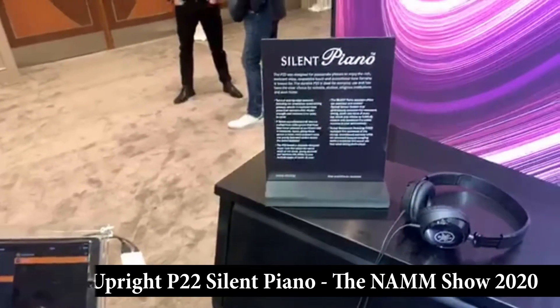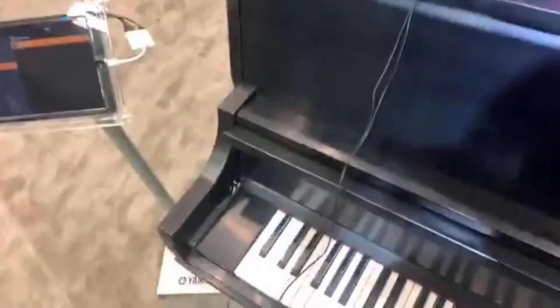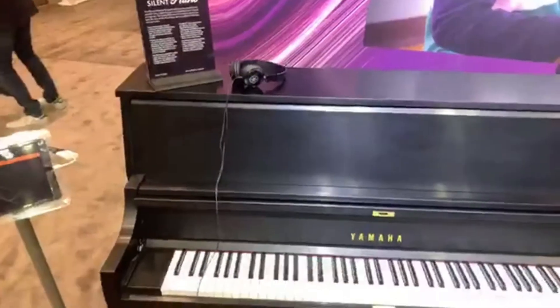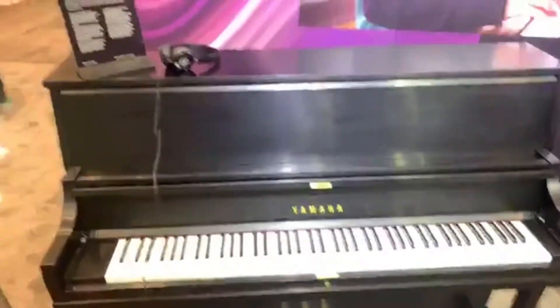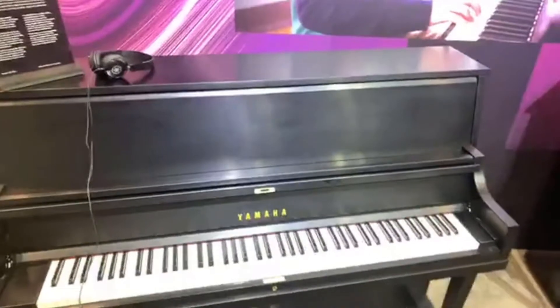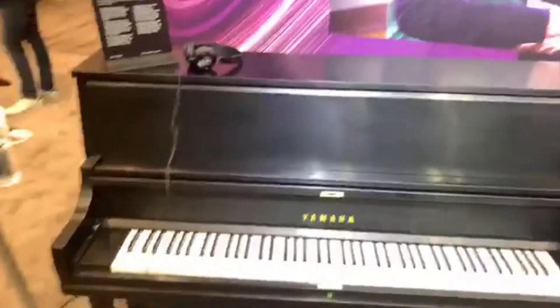You can see here that it's hooked up to the smart piano staff. You can play any silent piano, quite literally, in silent mode — so it's not going to make any external sound from the piano. And you can hear it in full stereo sound, getting as realistic as possible, without disturbing anybody else in the house.